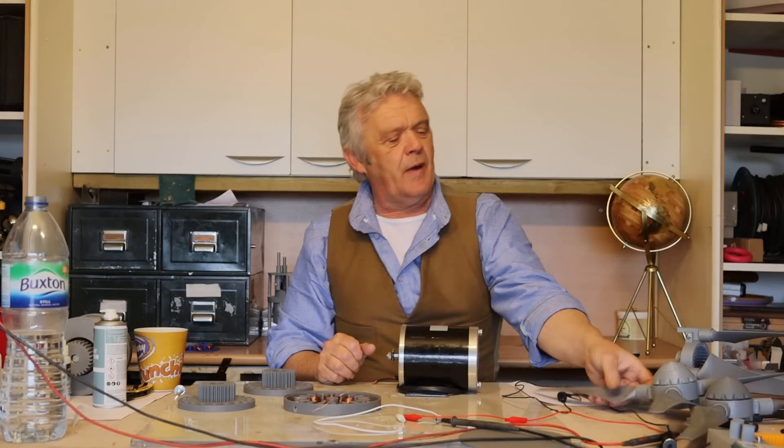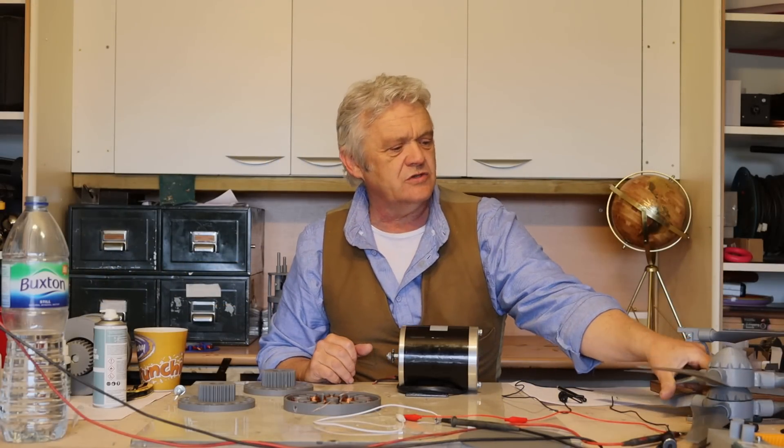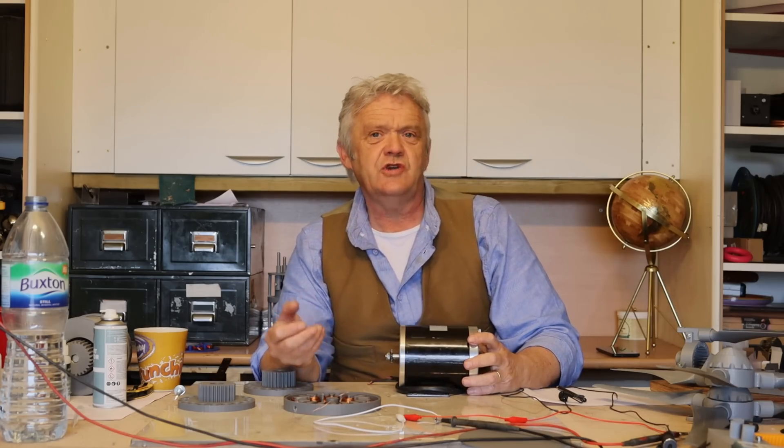Hi everybody. If you're making your wind turbine and you've made this bit, the next thing you're going to want to do is get some power out of it — and of course, to get power out of it, what you really need is a generator.